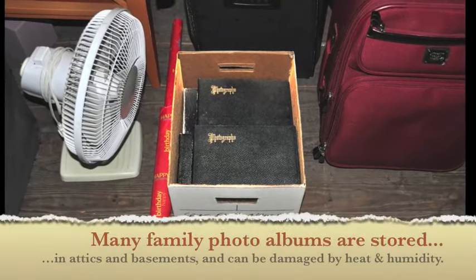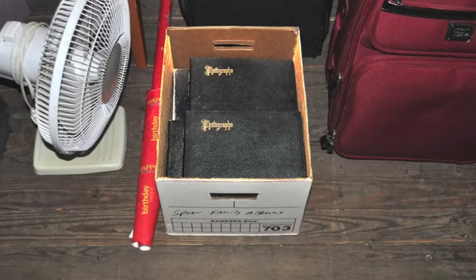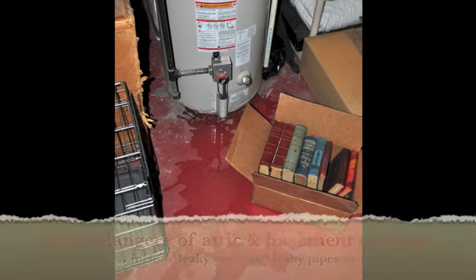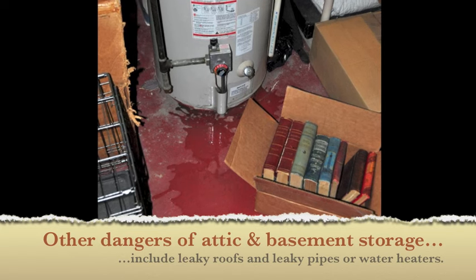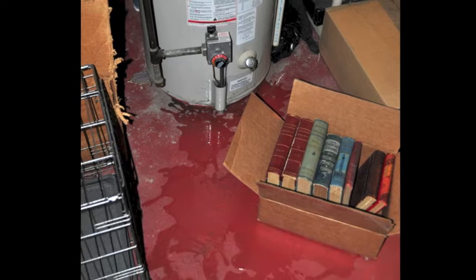Many family photo albums are stored in attics and basements and can be damaged by heat and humidity. Other dangers associated with attic and basement storage include leaky roofs and leaky water pipes or water heaters, which can destroy fragile family photo albums.